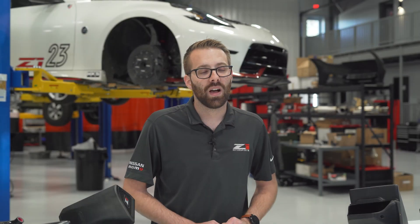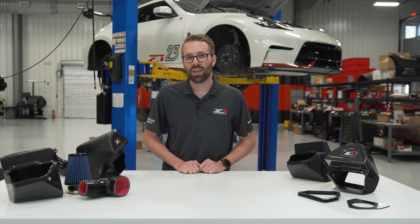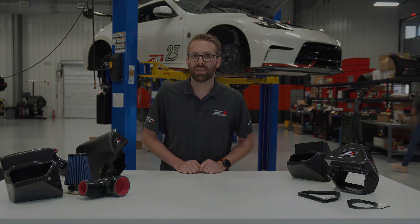That wraps up this episode of Behind the Design. Be sure to like, subscribe, and comment on what you want to see next.